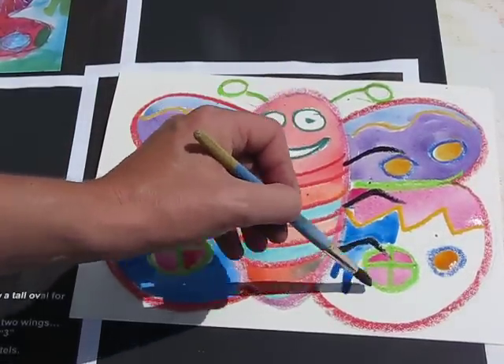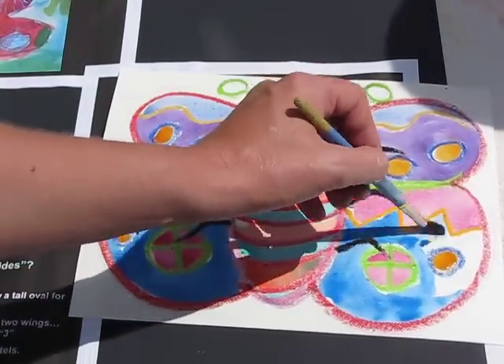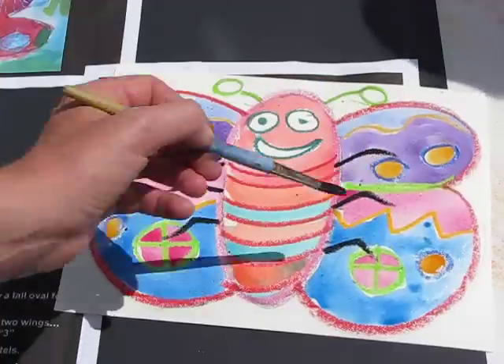So what I've got now — as well as the shape being symmetrical, my patterns are symmetrical and my colors are symmetrical. So now I've created a symmetrical butterfly.